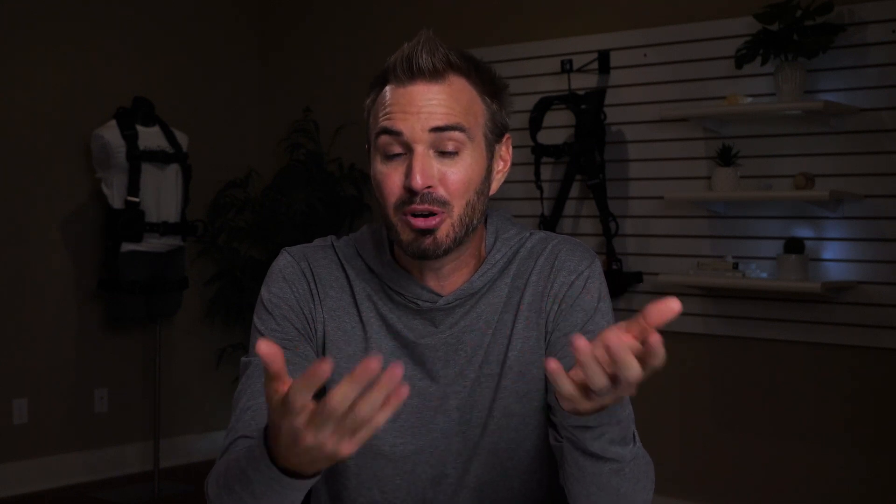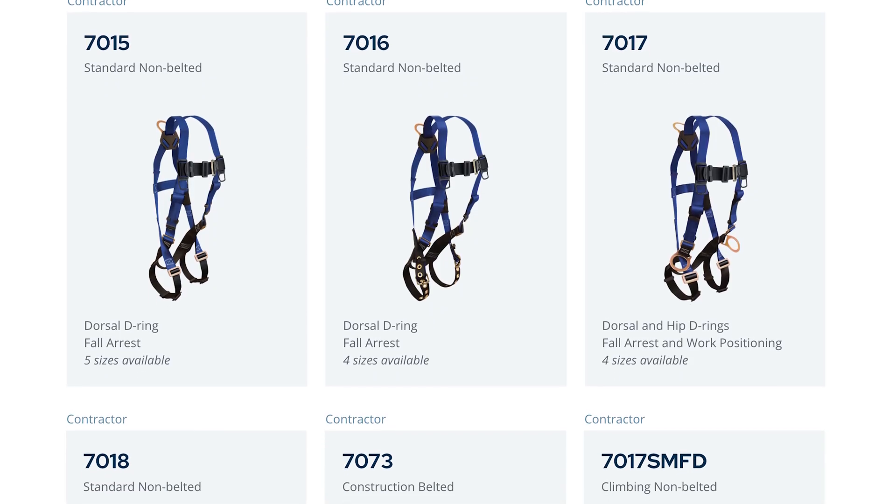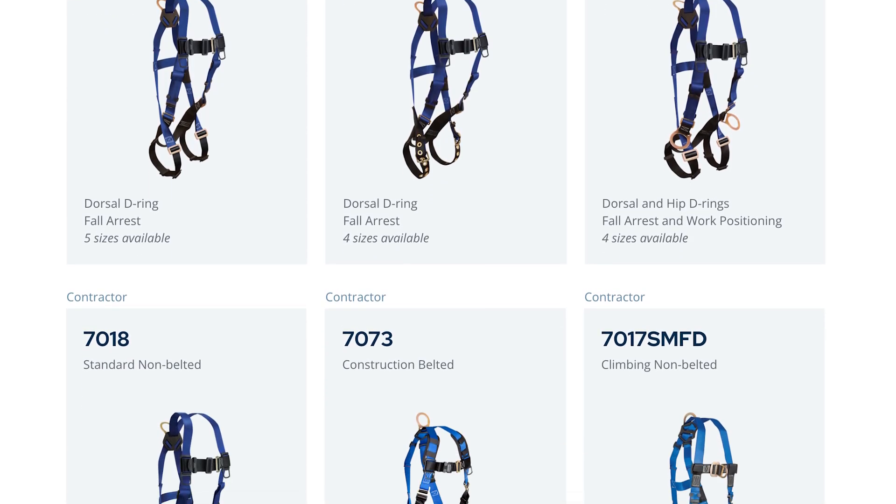Now let's run through a few quick scenarios. For general industry examples such as warehousing or transportation where workers are picking inventory, this is a price-driven decision. Even though these workers are wearing a harness for most of the day driving a personal lift and grabbing boxes — and similarly for a maintenance role where a harness is worn only when necessary — a low-price unifit harness like the Contractor Series by FallTech is a great example of an entry-level choice.